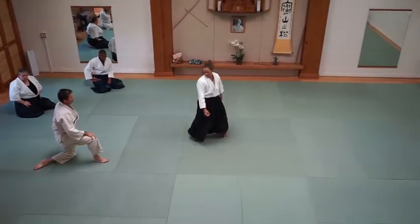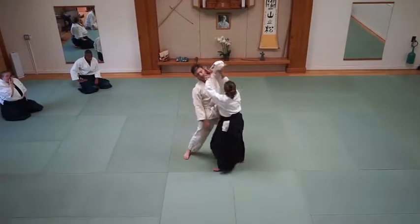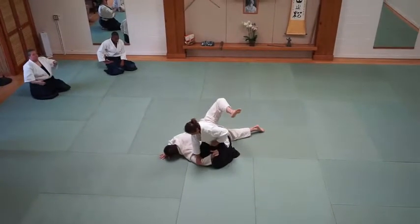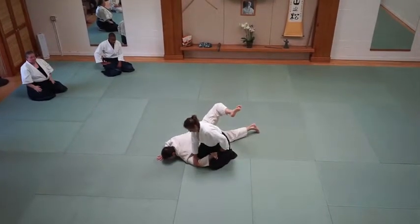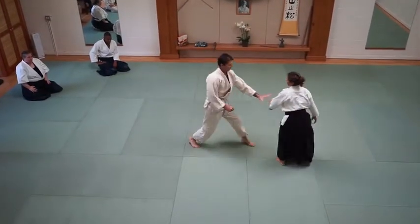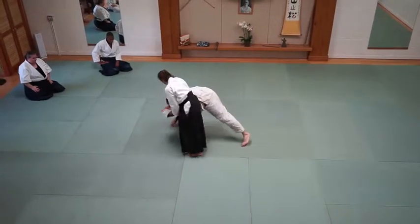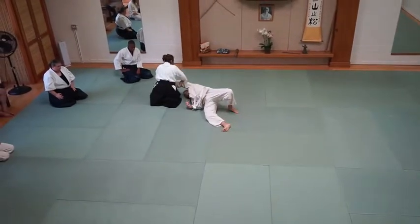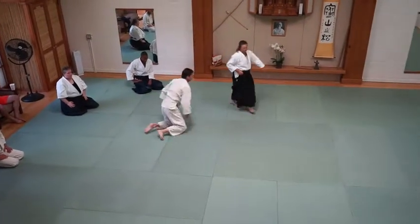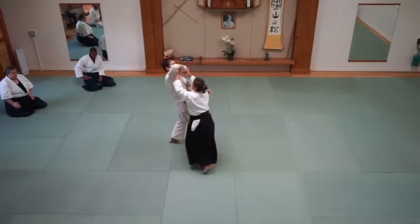So when I control that elbow and have it here, it's that same elbow control — you have that same control of being able to take them down at any time. Come underneath, underneath, underneath, down. Same with the rep — come underneath, control the elbow well.